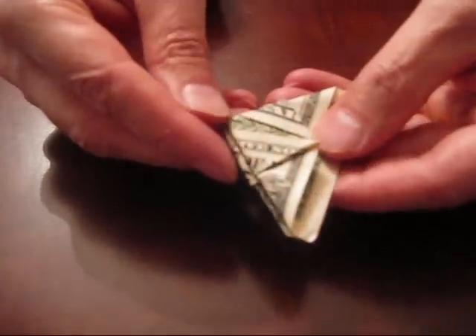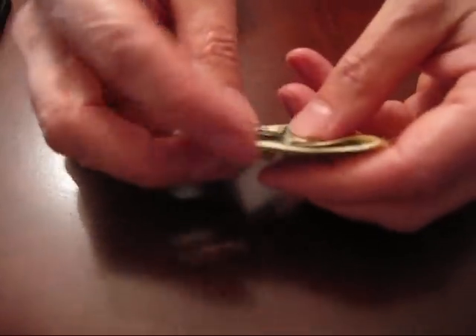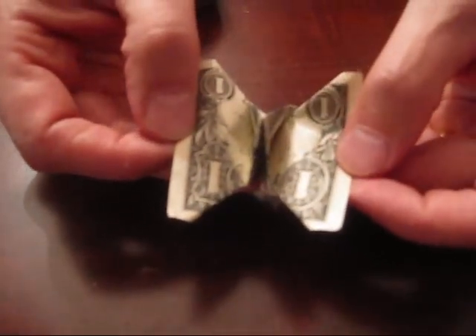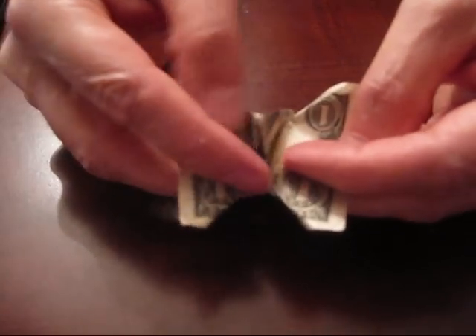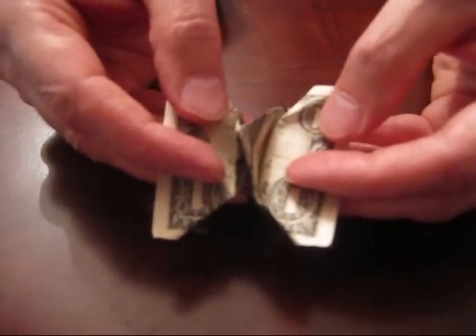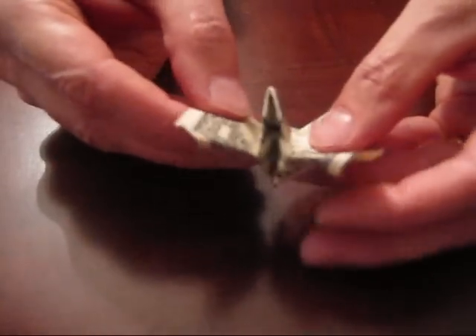There's a lot of things going on on the outside, but the important part is inside. So if we turn it up so that the back edges are on top and we open them, you can see inside this pointed peak that has George's face on it.